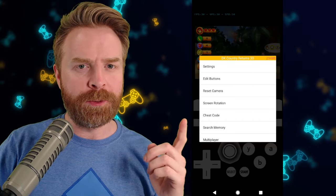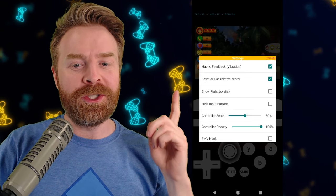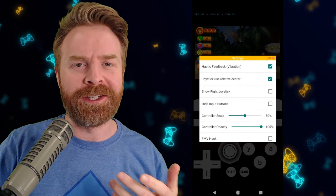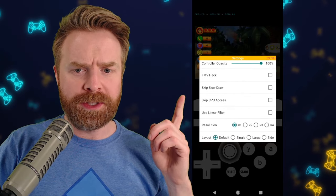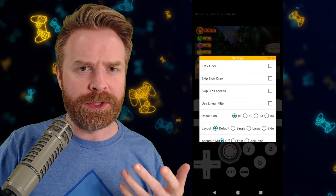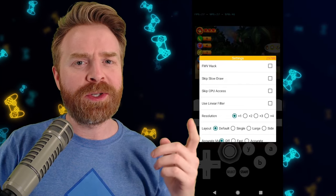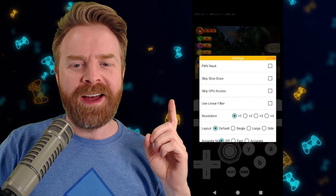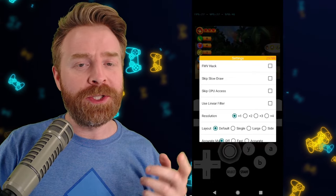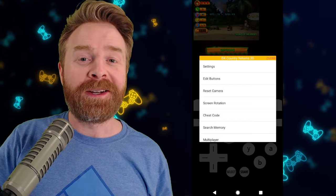Back on the emulator pause menu, there are some more tweaks we can do. In the settings menu here, you can turn off the input buttons if you're using a Bluetooth controller, show the right joystick if you're playing a game that requires it, and turn off haptic feedback if you're using the touch controls. Scrolling down, there are more options: FMV hack probably won't work that great if you have JIT enabled, which you should by default. Skip Slow Draw and Skip CPU Access are off by default — you can try them, but they may not do much. Use Linear Filter is also off by default. Resolution you can crank if you want, though I wouldn't recommend it.